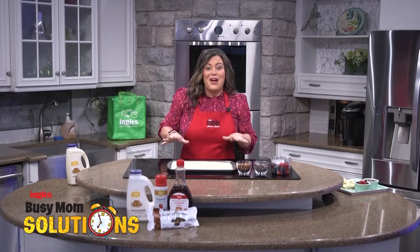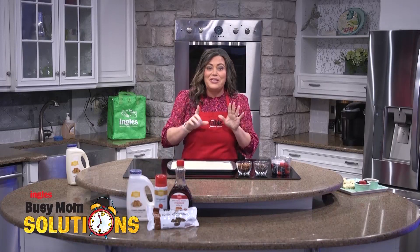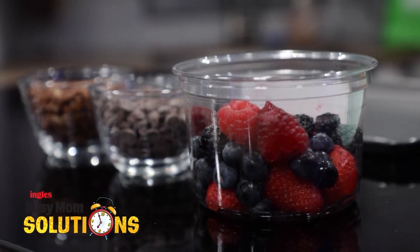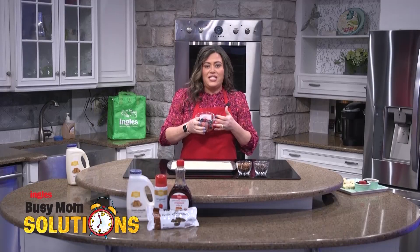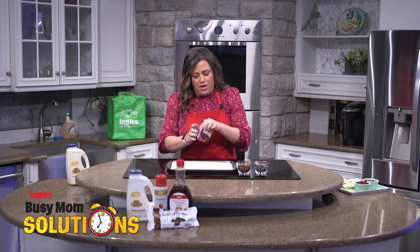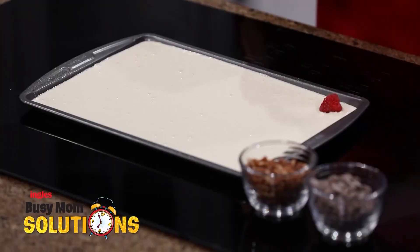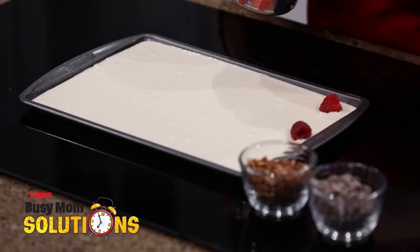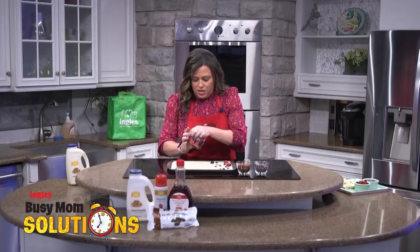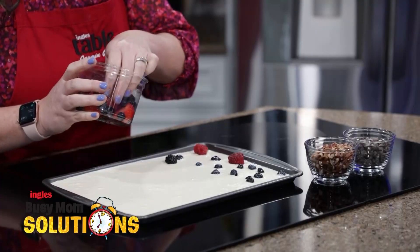Now, here's where the fun part comes in. If you have children that all like different things, this is going to be your recipe right here. I picked up some fruit already washed and ready to go at Ingles — I just did the berry mix. You could do apples or bananas or whatever you want in your pancakes. So I'm going to put some berries on one-third of my pan. This section is for my one kid that loves fruit — she gets this side right here.